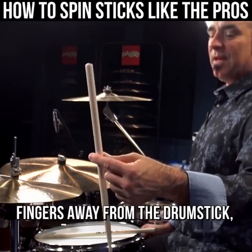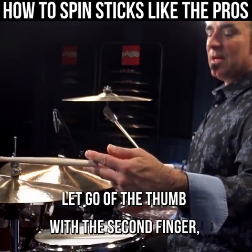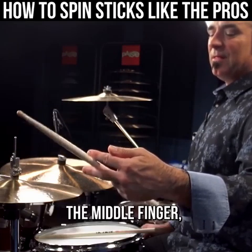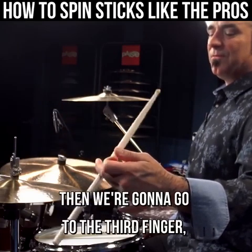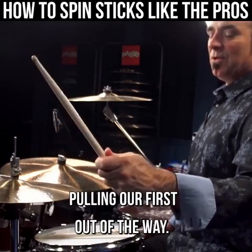First finger and the thumb, fingers away from the drumstick, let go of the thumb with the second finger — the middle finger — then we're gonna go to the third finger, let go with the first, keep going around and then grab it with the first, pulling our first out of the way.